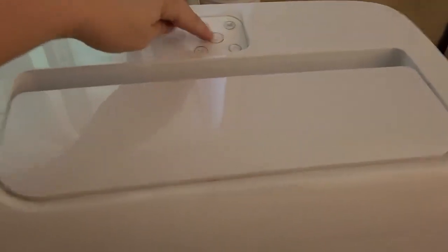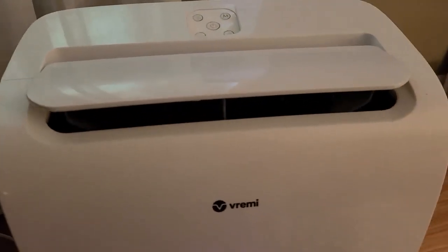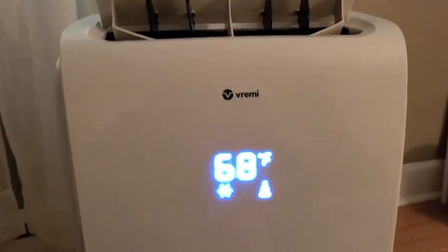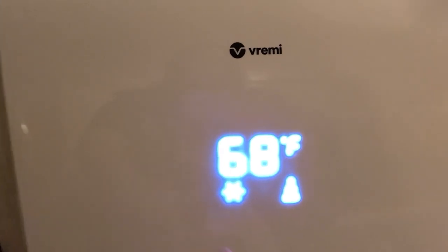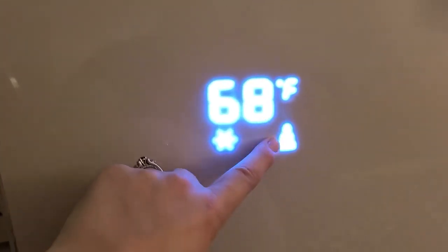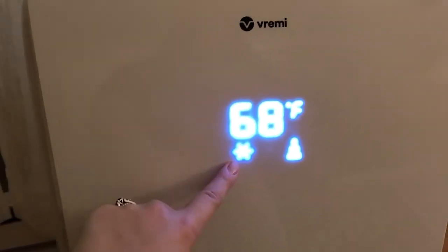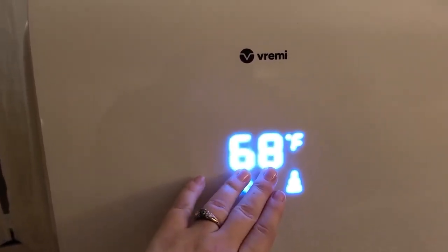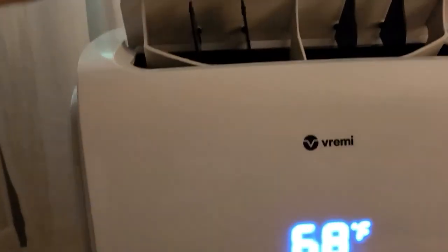The thing I like about this is it comes with a remote, so if you're sitting in bed you can just turn it on. When you push the on button it opens and it has this display right here. You can see this is the fan at the highest speed, and then this little snowflake means that it is air conditioning, and then of course the temperature that you want it at. You can change it by the mode.